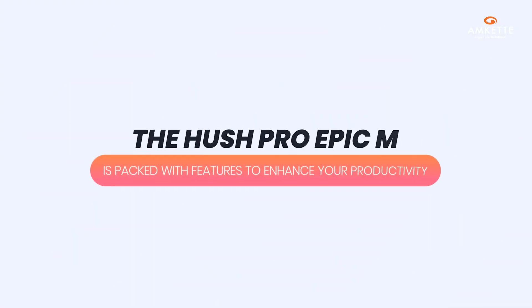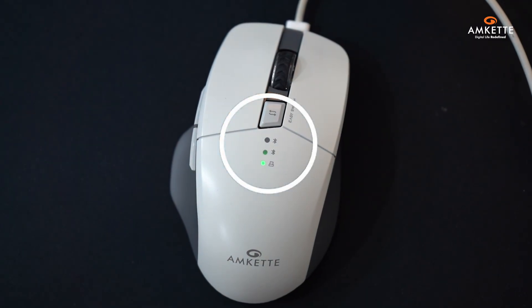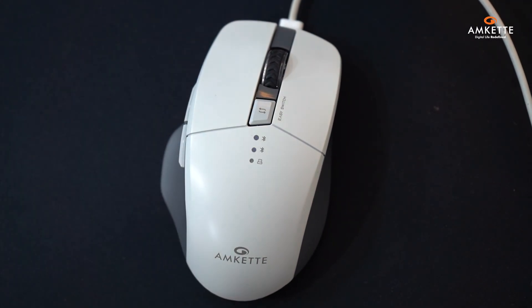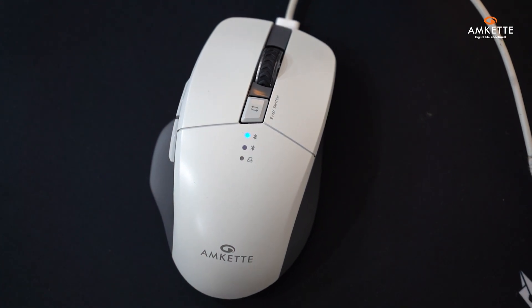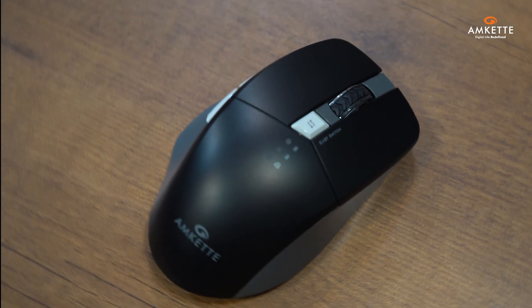The Hush Pro Epic M is packed with features to enhance your productivity. On the top of the mouse, you'll find the device switch button and the mode LEDs, making it effortless to toggle between devices and check your current mode.